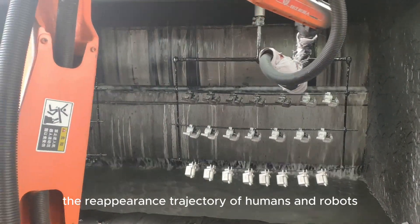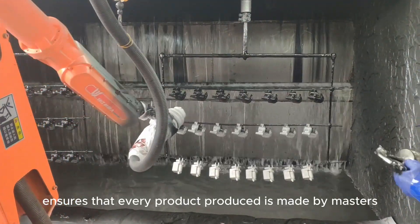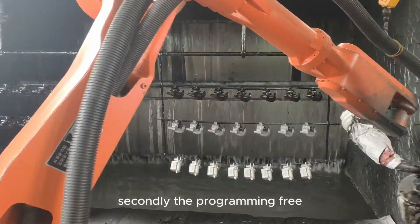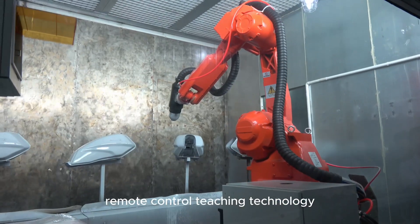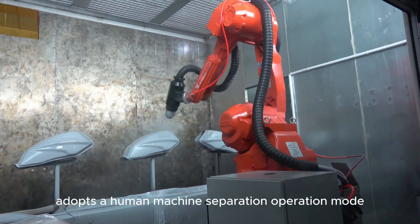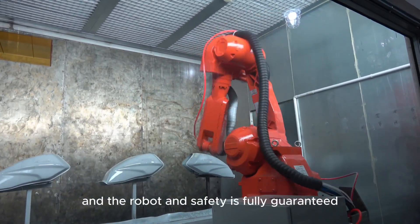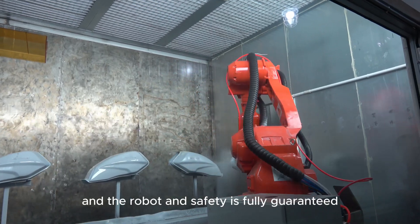The reappearance trajectory of humans and robots ensures that every product produced is made by masters. Secondly, the programming-free remote-control teaching technology adopts a human-machine separation operation mode. There is no physical contact between the operator and the robot, and safety is fully guaranteed.